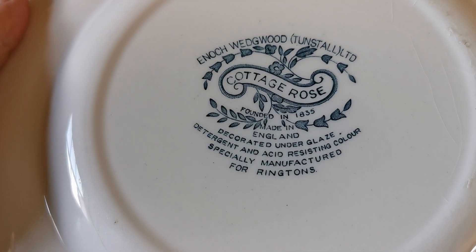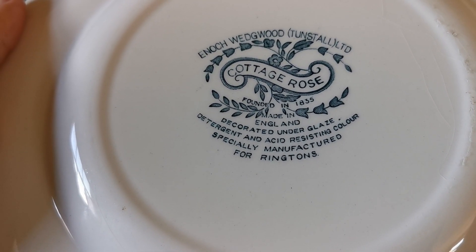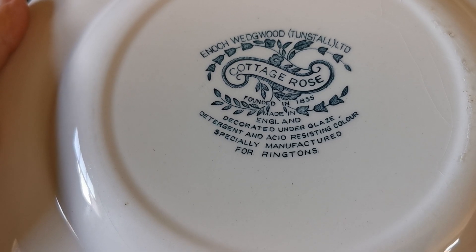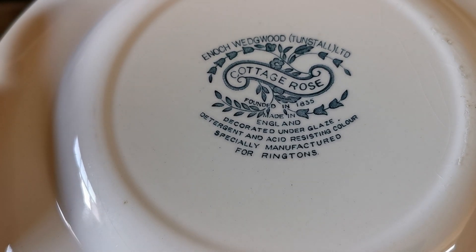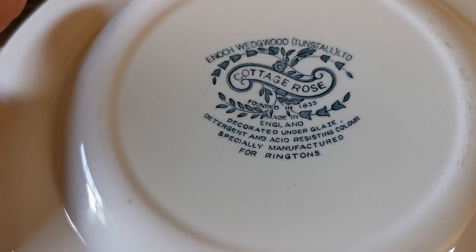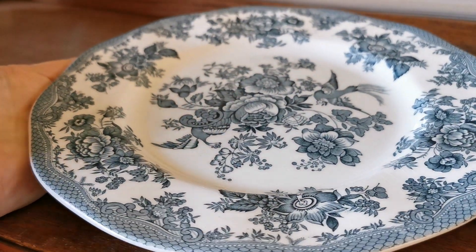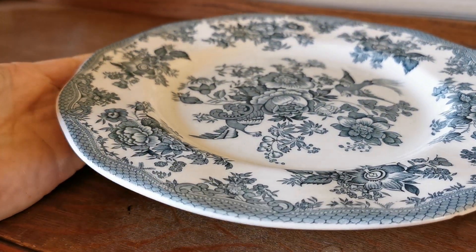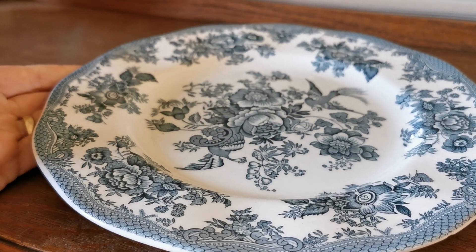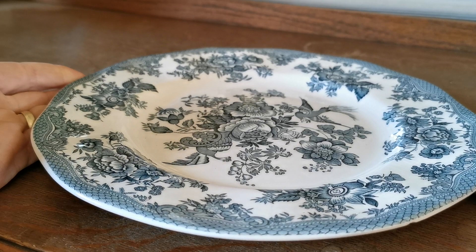These were made during the 1950s and 1960s. This particular one, as you can see by the decorated under-glaze marks: Enoch Wedgwood Tunstall, made for Ringtons. Ringtons is a very interesting old English company that does door-to-door deliveries — tea merchants principally, but they do coffee and all sorts of other things — and at periods of time have had china pieces produced for them by a variety of different manufacturers, Enoch Wedgwood being one of them.